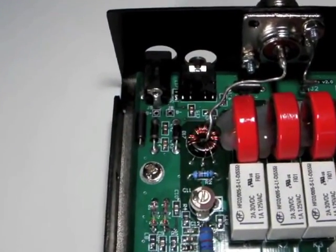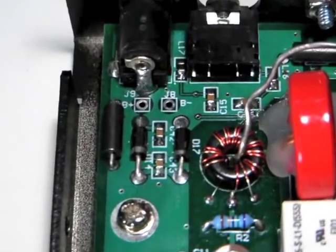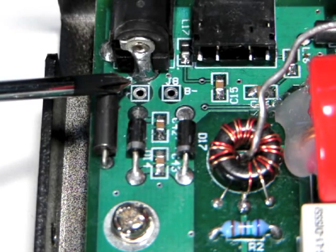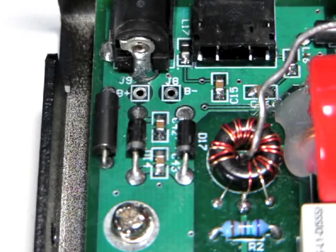Locate the two solder pads marked B-plus and B-minus near the DC power jack. The B-plus terminal is for the red positive wire on the battery holder, and the B-minus terminal is for the black negative wire.